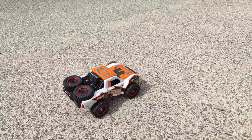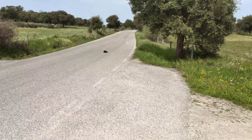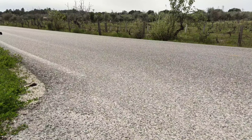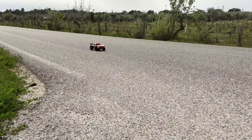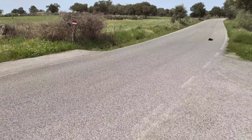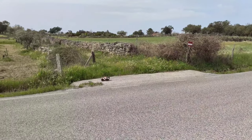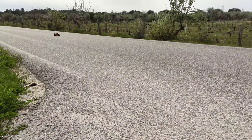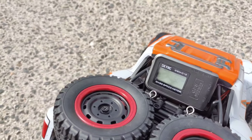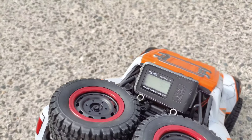So guys, we're at the tarmac road, and the first thing we're going to do is see how fast this car can go. I gave it a couple of runs and we hit 50 kilometers an hour — so not the 70 they claim on the box, but still this is a pretty fast car. Let's take it off-road.